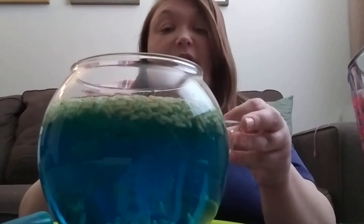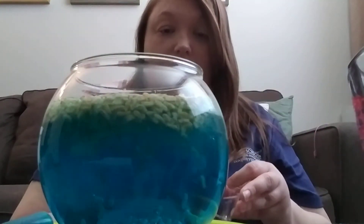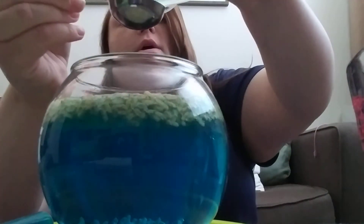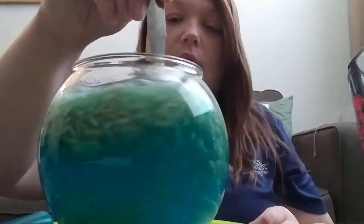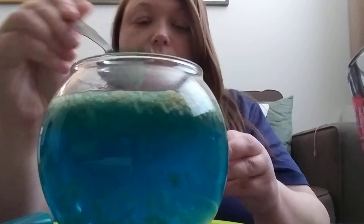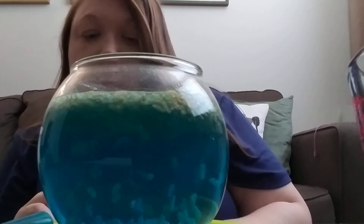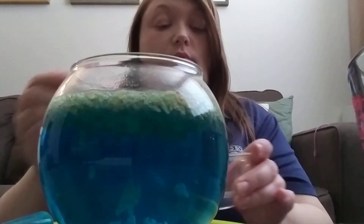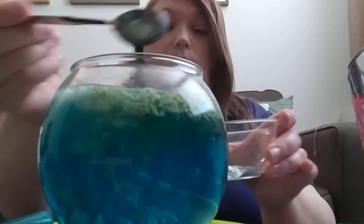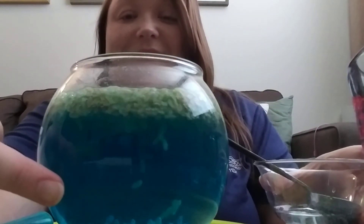Now I'm going to take a tablespoon at a time of vinegar and see what happens. That one didn't work — maybe we just need a little bit more. There you go — dancing a little bit! Sometimes you just need a little bit more, so I'm going to try just a little bit more vinegar. Do you see it now? See how it's dancing a little bit? How cool is that?